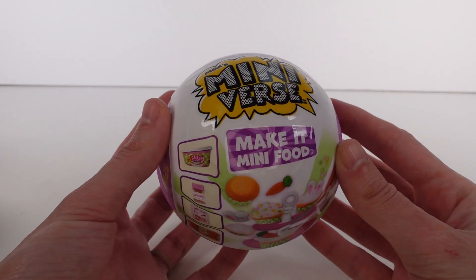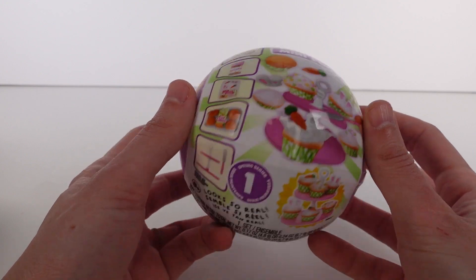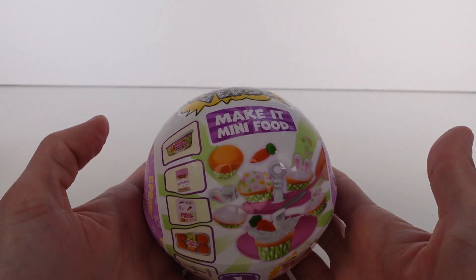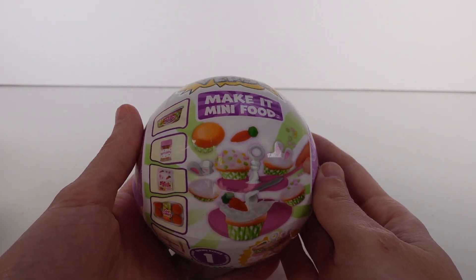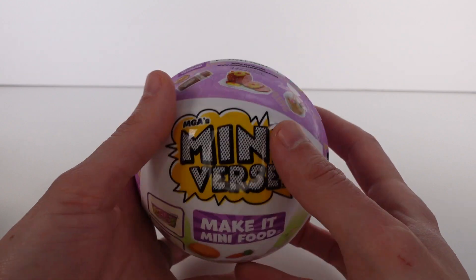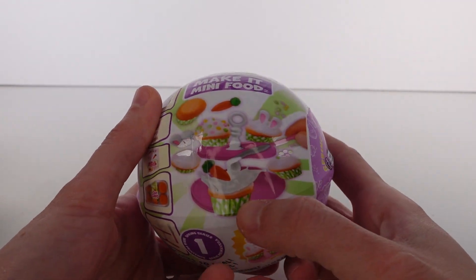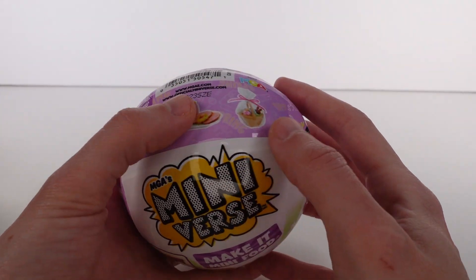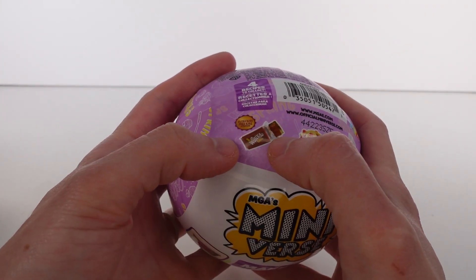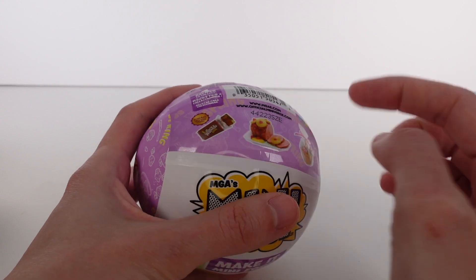Hi everyone, it's Tiffany! I am here with the Miniverse Make It Mini Food Spring Series One. I'm so excited for this series — there are four different ones to collect for recipes. On the front there is a cupcake one, an Easter basket, a ham, and an ultra rare Wonka bar.